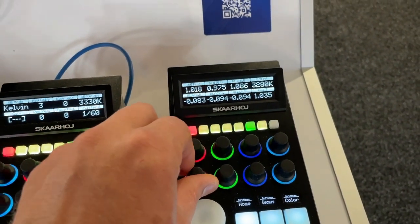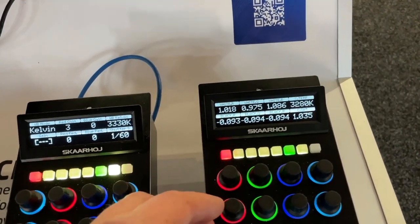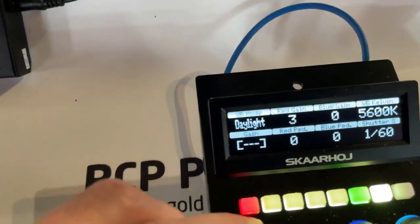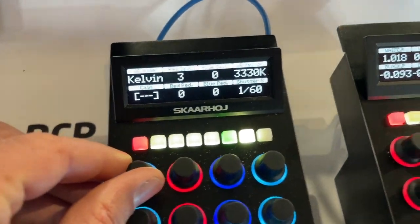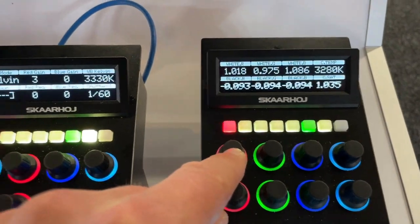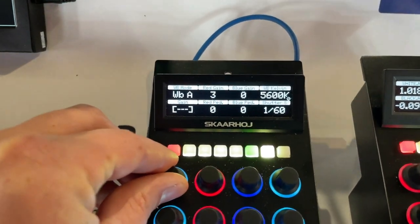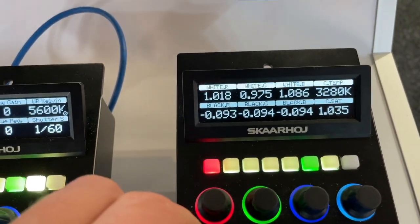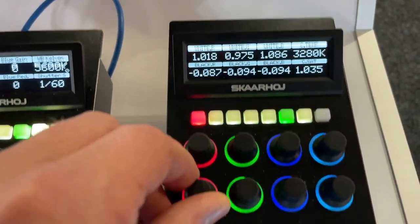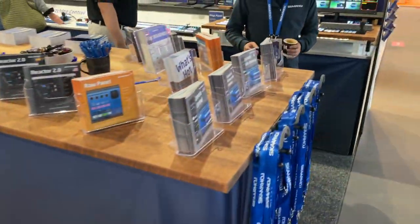You can have smooth encoders on Skahoy controllers, but we normally don't recommend them. If you have a number of discrete options to choose between, it's not great to have a smooth encoder since you want to feel each click. On the other hand, smooth encoders are very cool for continuous value ranges where you want smooth adjustment without distinct steps.